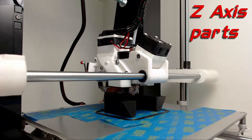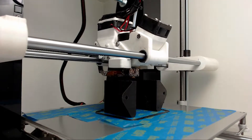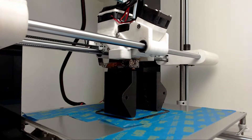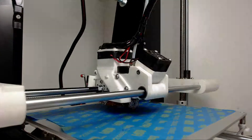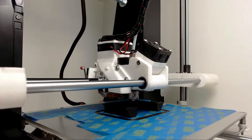Hi, welcome to another episode of upgrading one Anet A6. In this part I will prepare the Z-axis, mount the motors for the Z-axis, and prepare X-axis idlers and hotend carriage.